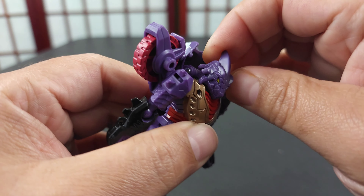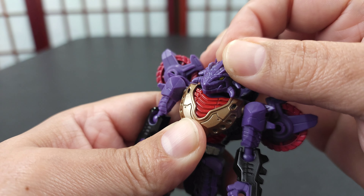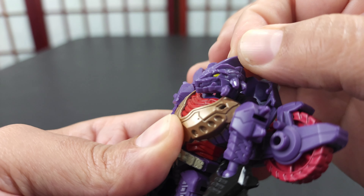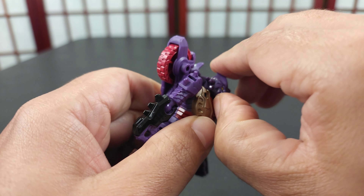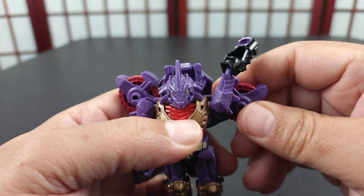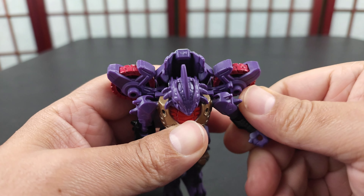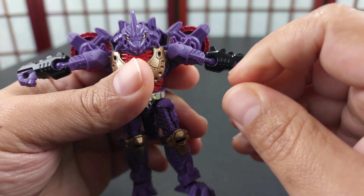Let's get into the figure and go through articulation — this shouldn't be a long video. You can go back and forth with the head, get it up a little bit, but not really — not too much. It moves about this much, which is next to nothing, to be honest.